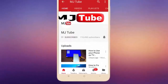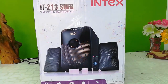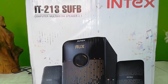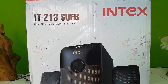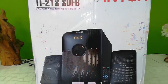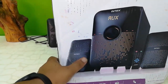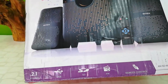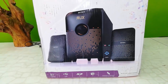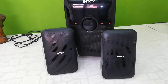Do subscribe to MJ Tube and hit the bell icon for latest videos. Hey guys, welcome back again. This is the Intex 2.1 speaker, model number IT213. It comes with an SD card port, FM radio, remote control, and USB port, as you can see on the box — 2.1 channel, USB port, SD card port, FM radio, and remote control. Let's quickly unbox this speaker and woofer.